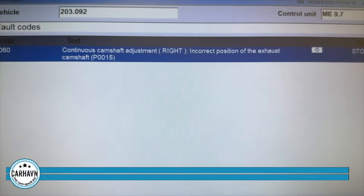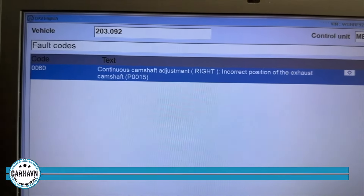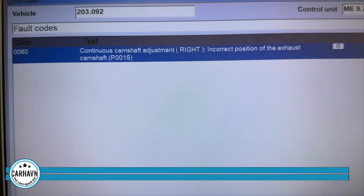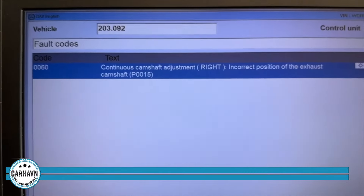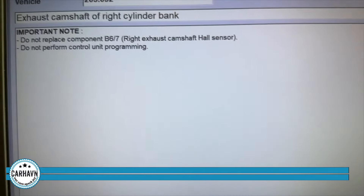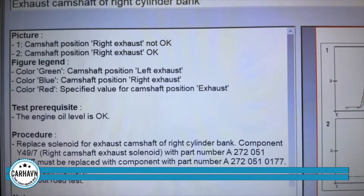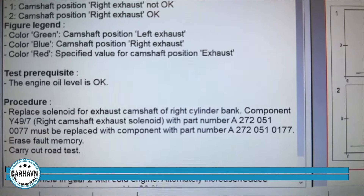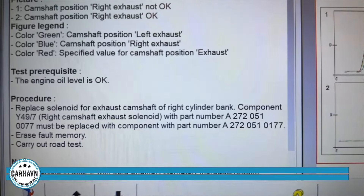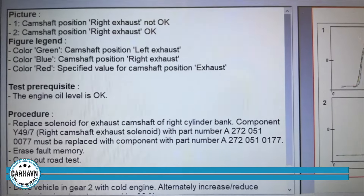So we are diagnosing this P0015 code on this C280. The great thing about having the DAS diagnostic system is that it tells you what's going on. You can continue with the diagnostic, read the code, and then it tells you exactly what to do and gives you the repair: replace the solenoid for the exhaust camshaft on the right cylinder bank. It also gives you the part number. We don't generally get the Mercedes OEM ones — Pierberg makes this for them, so that's what we get.